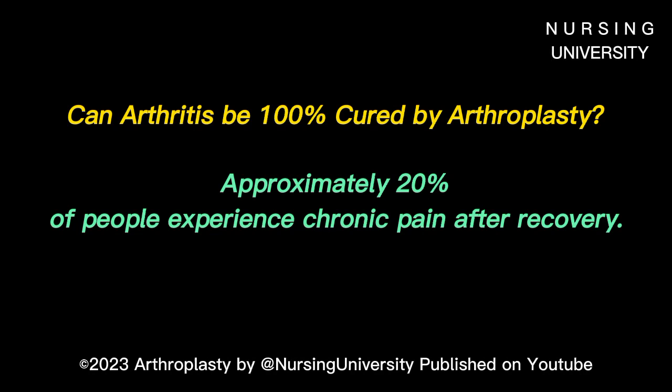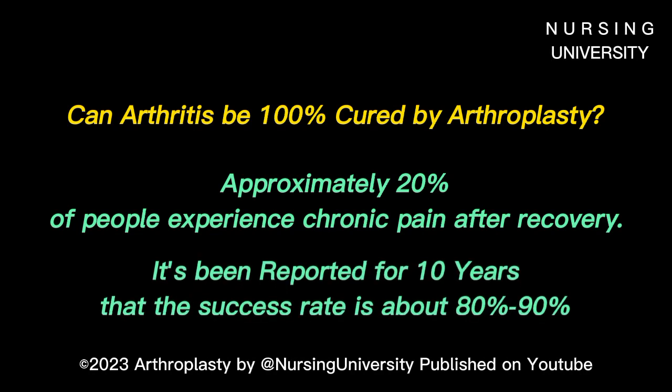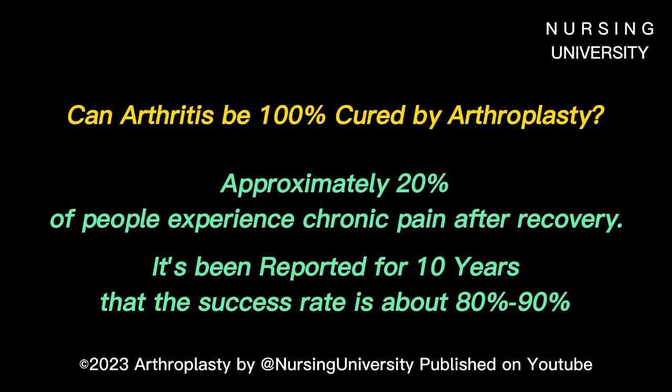Surgeons have been performing knee replacement surgeries for more than three decades, generally with excellent results. Most reports have 10-year success rates of about 80%.